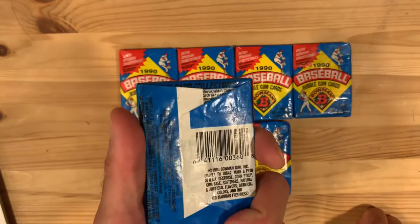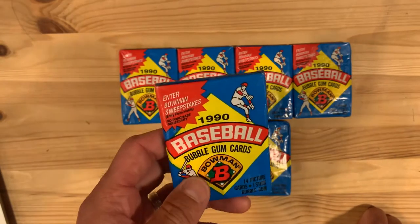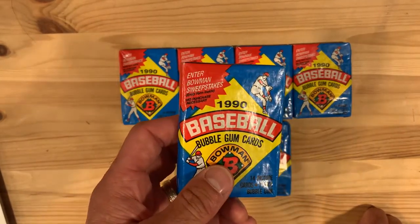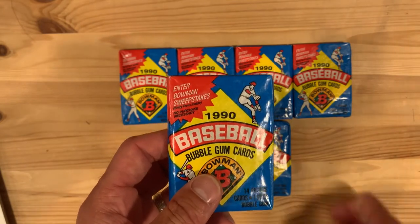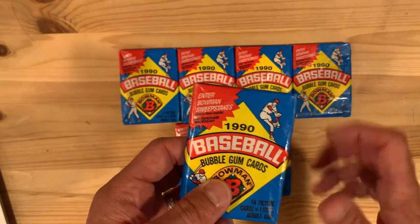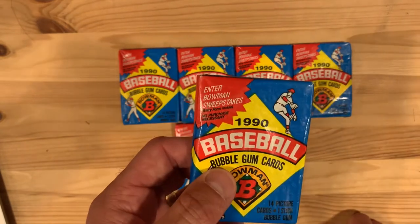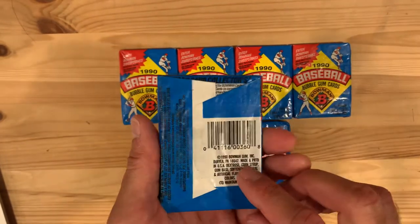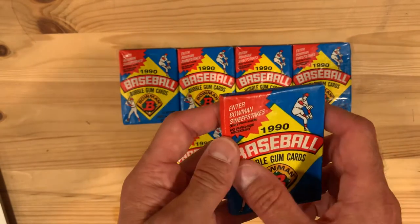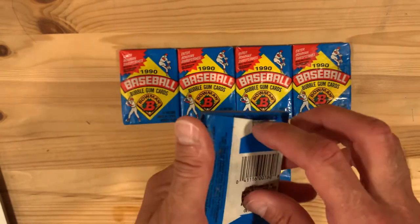Interesting thing about Bowman is that they were originally one of the baseball card companies and then they were gone for many many years. In 1989 they were brought back with those oversized cards that were very cool but always a pain in the neck as a collector, and this is the second year back — they were owned by Topps at this point. In any case they do have gum in them and we're going to open them up and see what we got.